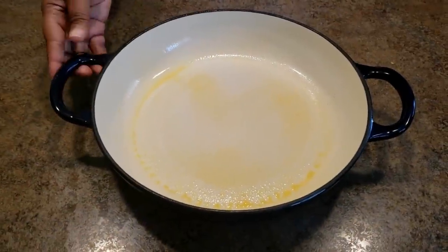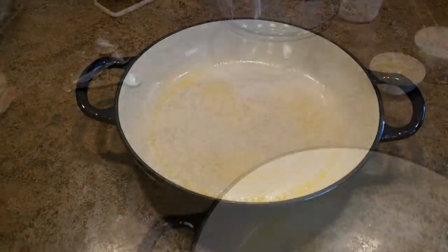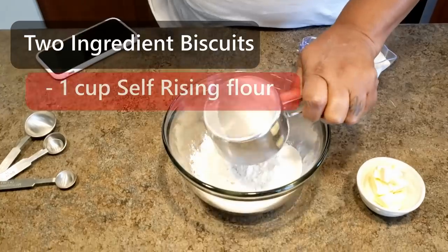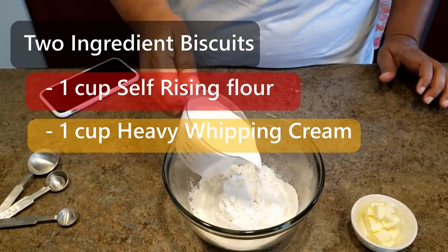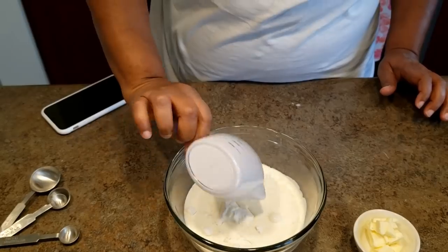This is actually cast iron. I just sprayed it with butter spray. So what you do is you take — I'm making a small batch — I'm going to get one cup of flour and one cup of sweet cream whipping cream. And then I'm going to stir that.